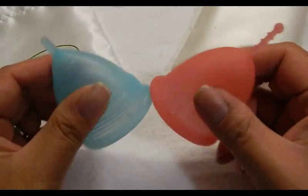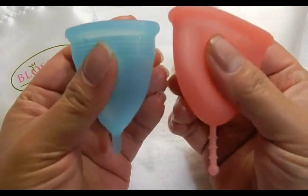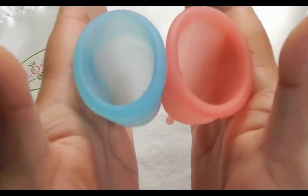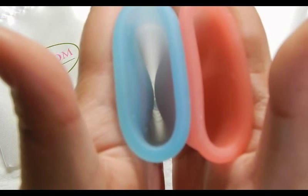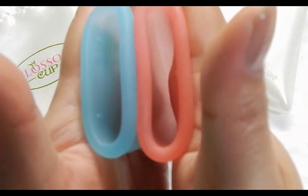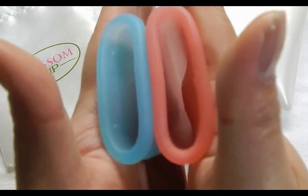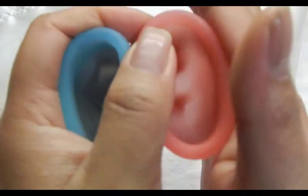This might be the most equal of the two comparisons out of all the cups that I have here. This is a size 2, and looking at the bottom of the cups — I think the Blossom Cup beats the Sibel Cup in firmness. Inside the Blossom Cup and inside the Sibel Cup, they both feel really, really soft, but the Blossom Cup is still softer. On the rims, the rim of the Sibel is actually softer.